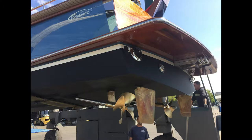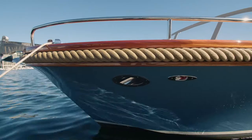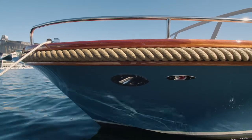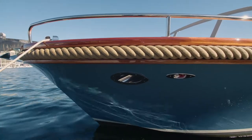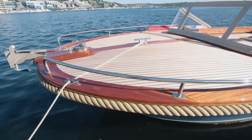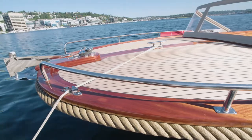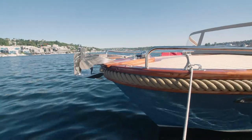We have twin diesels with shaft drives, and I want to mention that because they're both super easy to maneuver. Here on the bow area, we have LED docking lights and we also have LED navigation lights. Up on the bow, we have our bow rails. We have our windlass with the up foot switch with a nice stainless anchor.